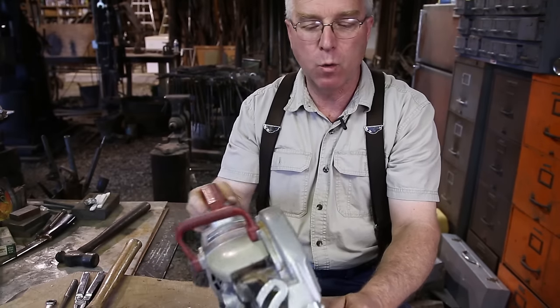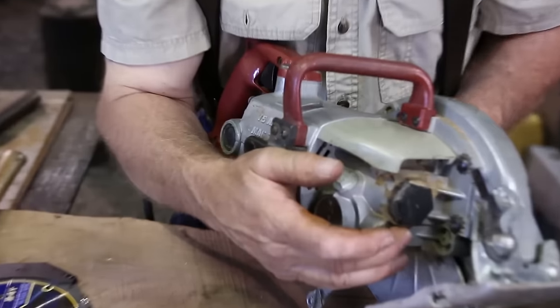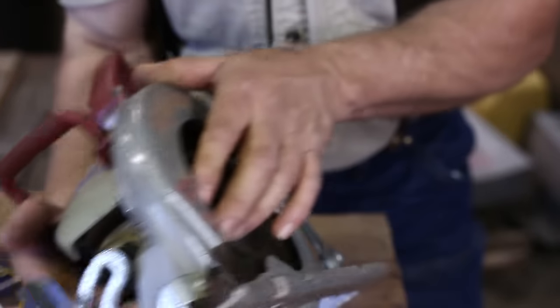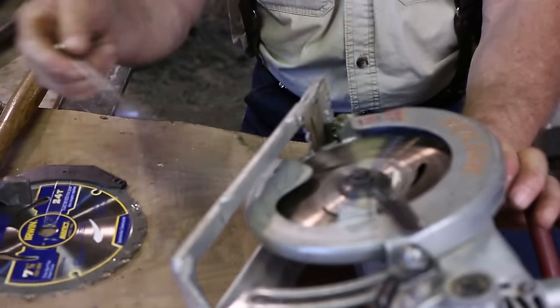Next, figure out where on your saw the blade lock is. On a Skil worm drive, there's a black button right there. You hold pressure on that until it slips into its slot and the blade is restrained. I don't know where yours is, but I know where mine is, so I roll that around until I have that under my thumb.